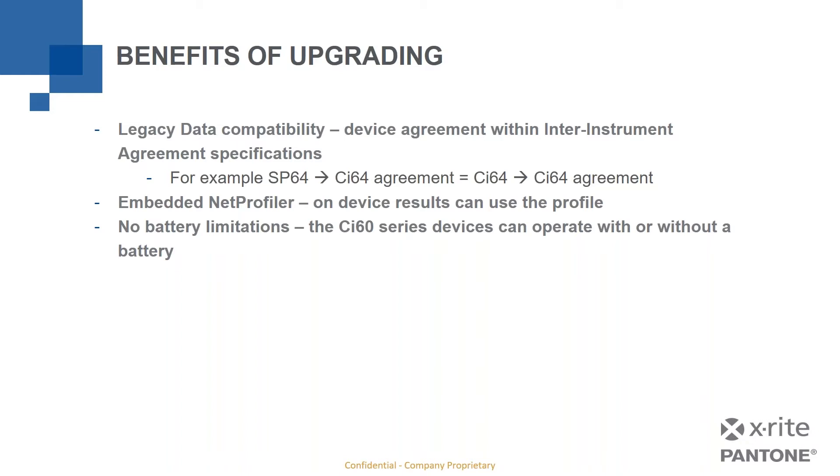There are also no battery limitations. With all previous versions — the SP60 and prior — the instrument needed a functioning battery with some charge even when plugged into the charger, in order to fire the lamp. We no longer have that limitation. The CI60 series can run without a battery; simply plug it into the charger and it'll run directly off the current from the charger. If a battery dies, you don't have to wait for it to charge before taking measurements.